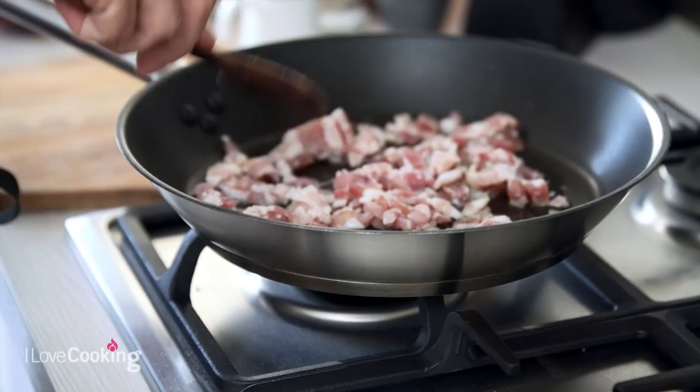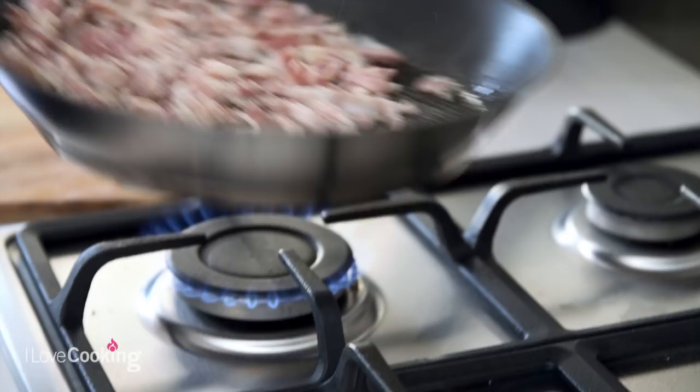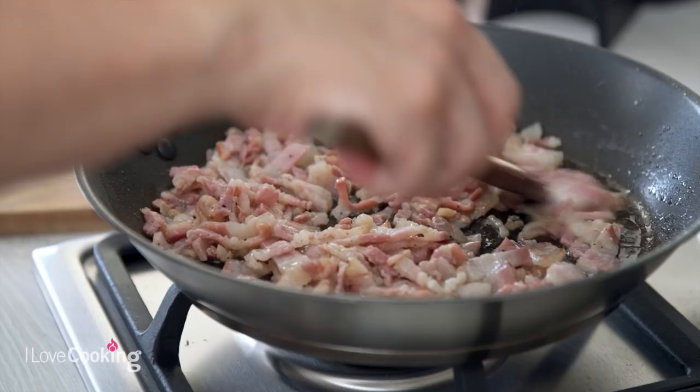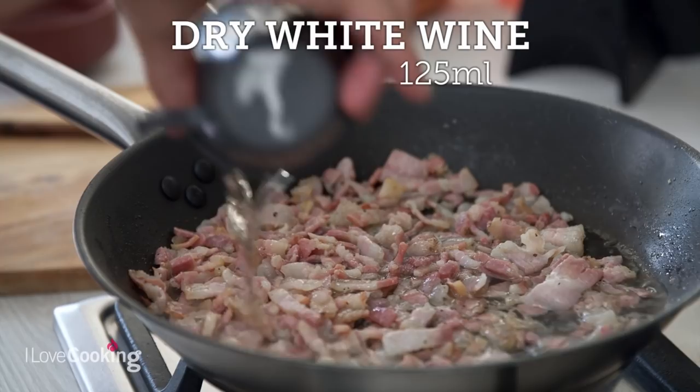Basically what we want at this stage is just for the fat to melt a little bit and the meat to be a little bit crispy. We let it cook a little bit, and remember at a certain stage we will put some wine. Putting the wine helps everything to come together and also to collect all the burnt bits at the bottom. When the fat gets translucent and the meat gets crispy, that's when we add a little bit of dry white wine.